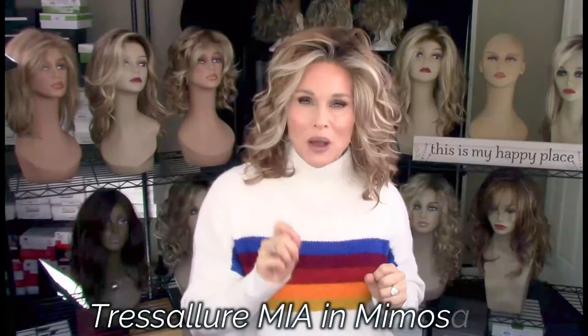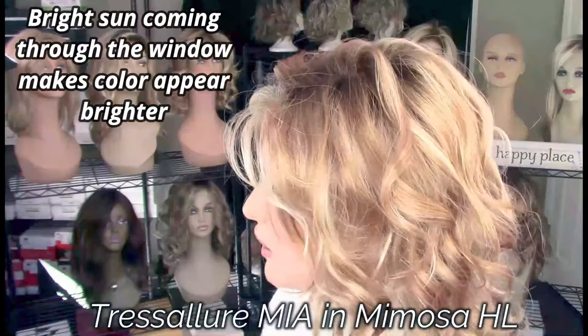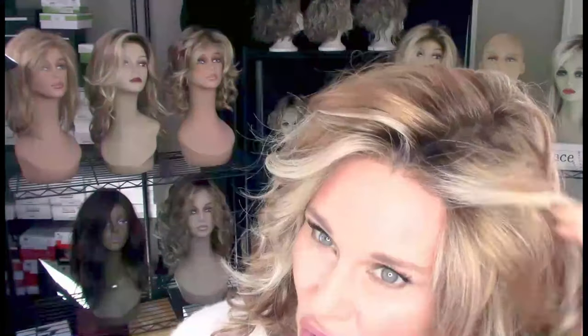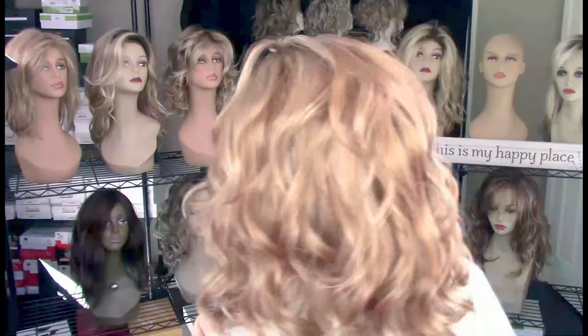I had an absolute blast wearing this style — Mia by Tresselor — and this one is in the color Mimosa HL. Mimosa HL is a medium to light auburn; in there you'll find some light caramel shades, and then it's very heavily highlighted with a pale ash blonde. That pale ash blonde is really chunky right around the face. The color distribution on this particular style is amazing. I love the chunkier highlights framing the face with the lighter ones — it's so beautiful.